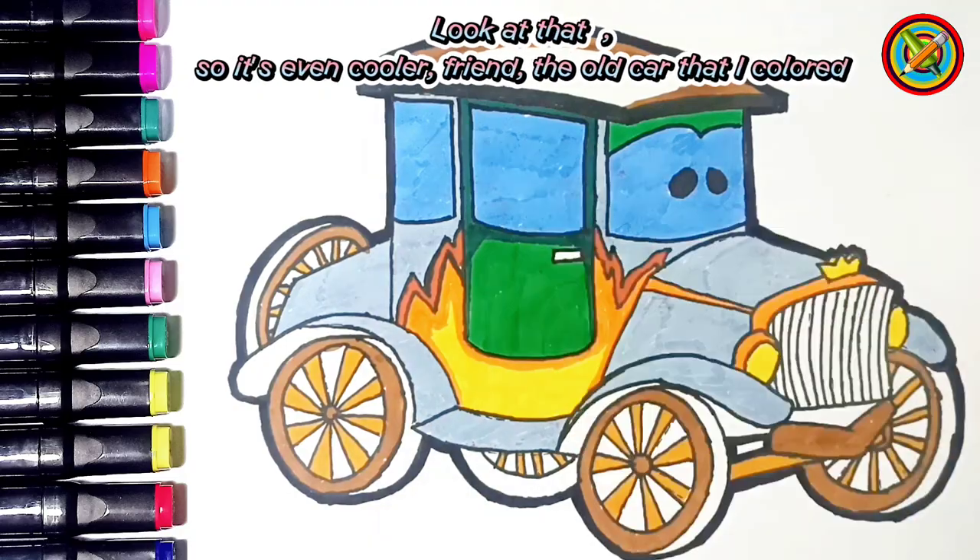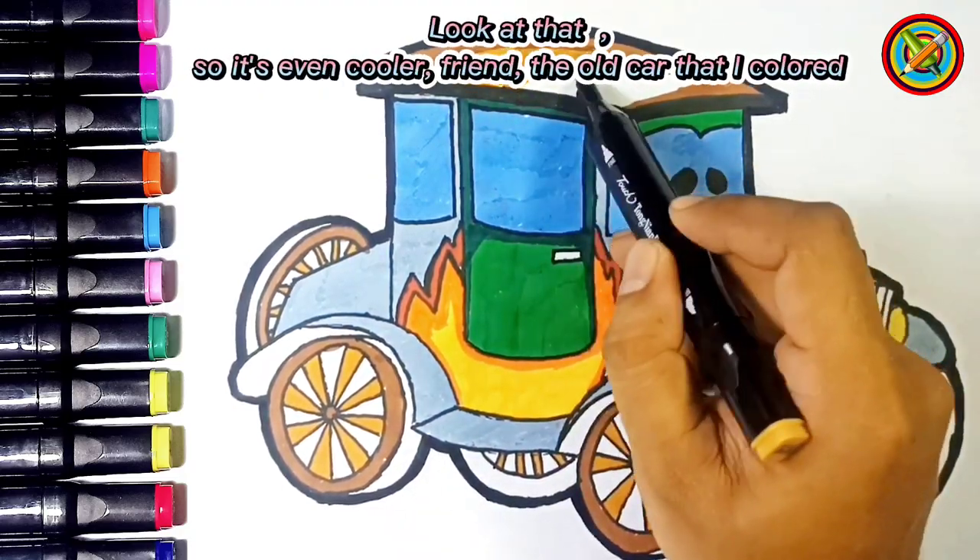Look at that! So it's even cooler, friend. The old car that I colored.